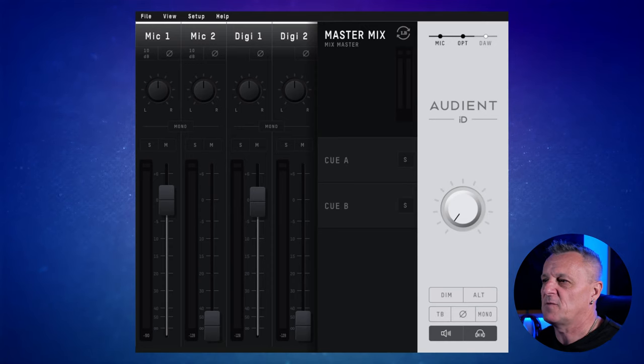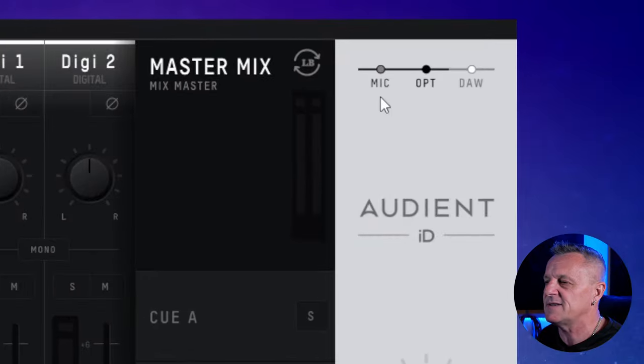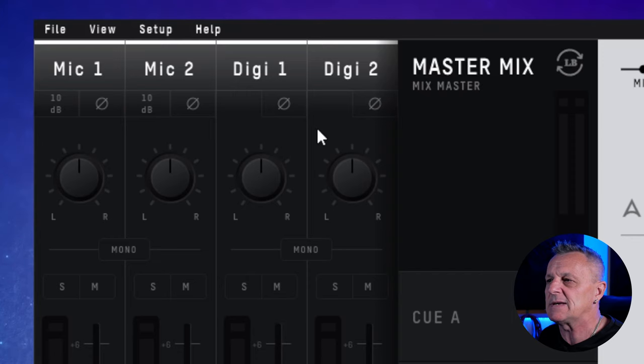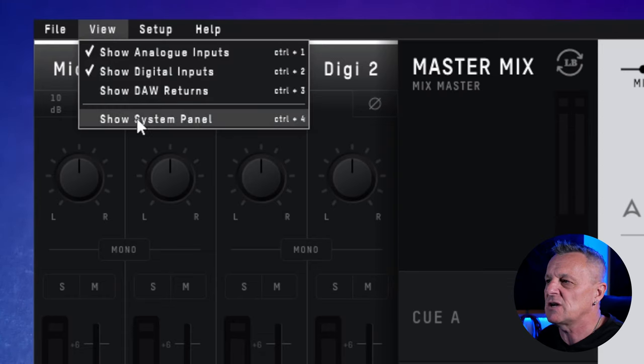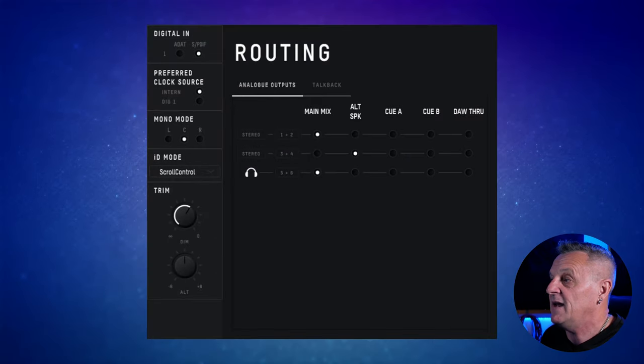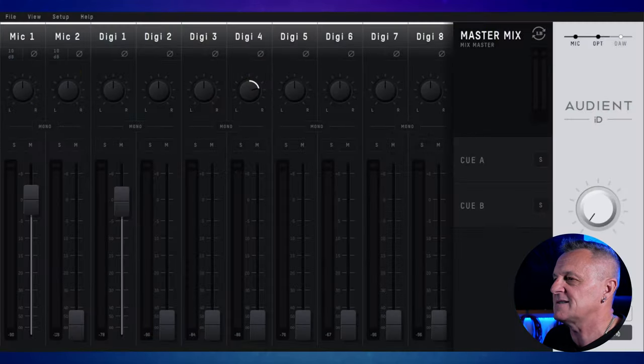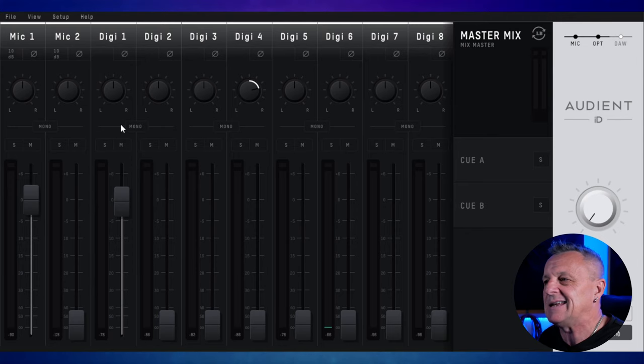Here I am looking at the mixer software for my ID14 Mark II, and over on the top right I've got it set up to show microphone inputs and optical inputs as well. I can see on the left those two microphone inputs, but I can only see two digital or optical inputs — surely I should be seeing eight from my ASP800. So I'm going to go up to View, click on that, then go down to Show System Panel. From there I'll go to Digital In and select ADAT as my digital in type. Now if I go back to my main mixer, I can see all eight extra inputs coming from ADAT, as well as the two on my audio interface — ten all together.